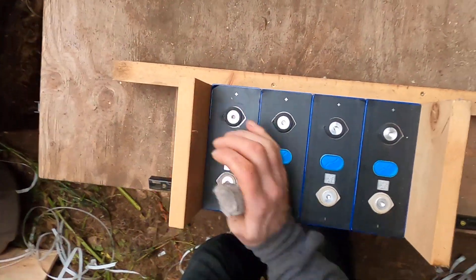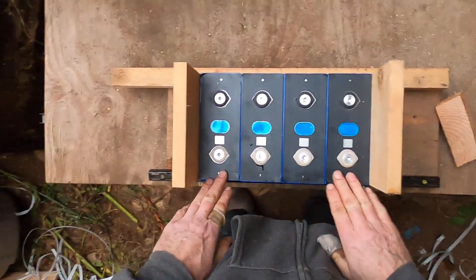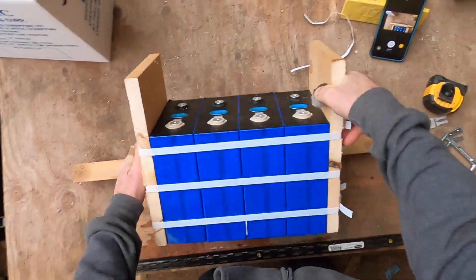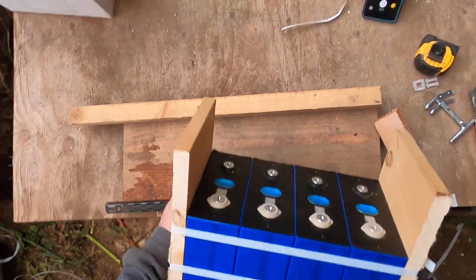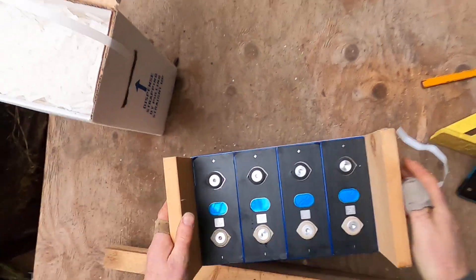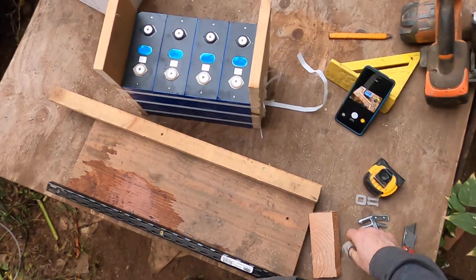That looks like a nice tidy package, ready to go. All the terminals are proper. Pulls right out there as a single unit — probably 70 or 80 pounds on that. Yeah, I think that'll work good. All right, Darkstar with the Metagrid signing off.